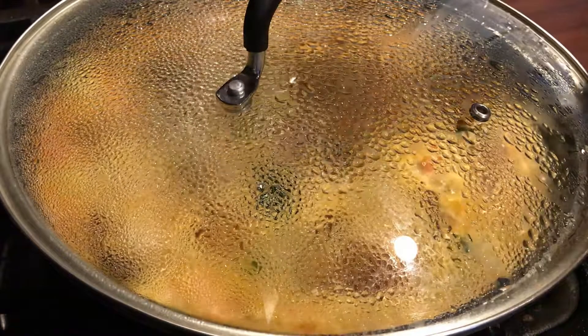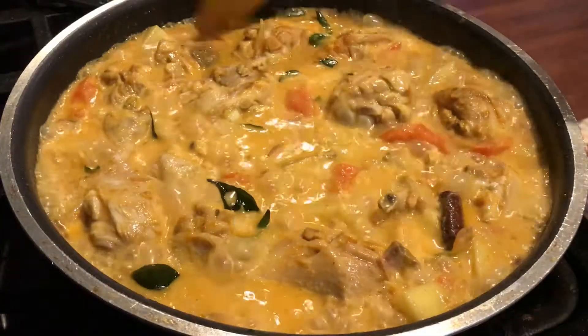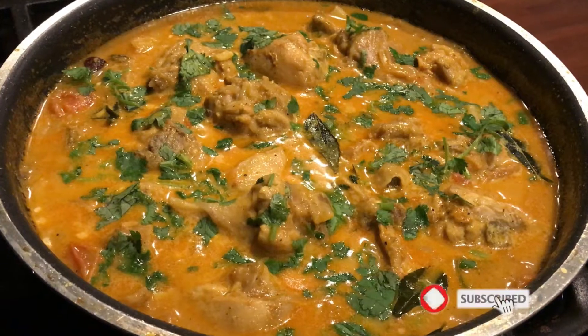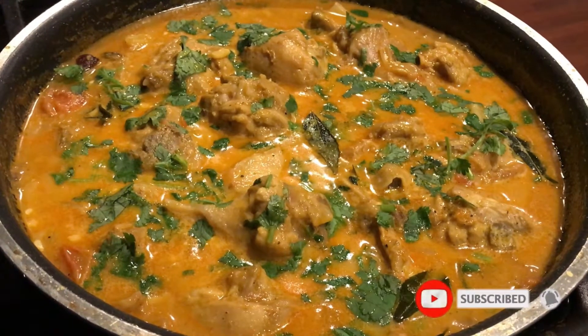I am going to make a recipe for a chicken curry. This is a good combination of the chicken curry, even with bread.